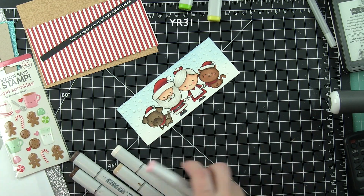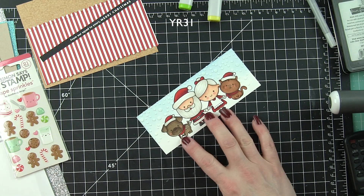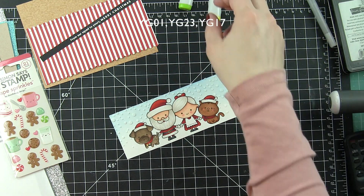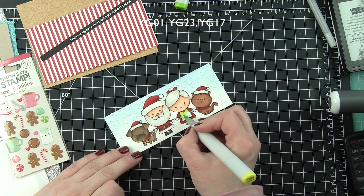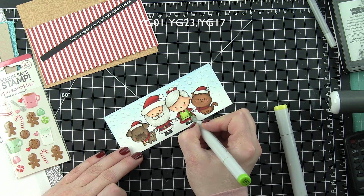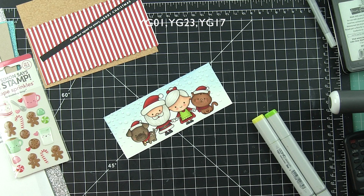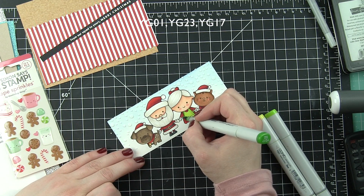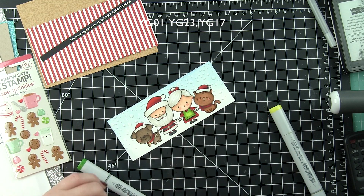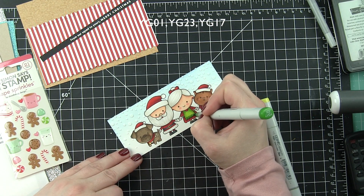We only have a little bit left. The trim on the hat, the belt buckle and collar tag are going to be YR31. Then I'll color in Mrs. Claus's apron — I decided to go with some greens, feeling like I needed to pull in another color, going pretty traditional with YG01, YG23, and YG17. Using a black pen to add detail to the eyes on all of the images.